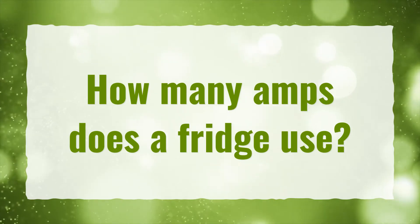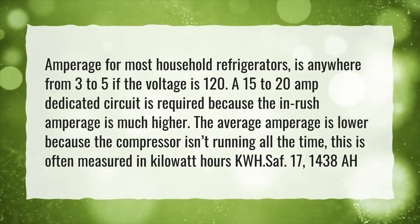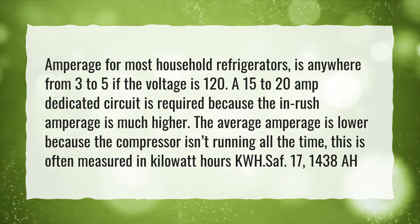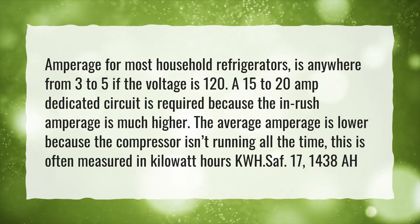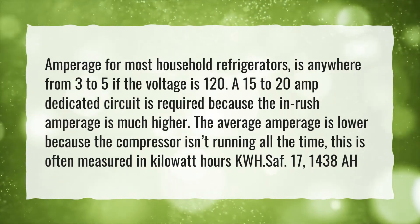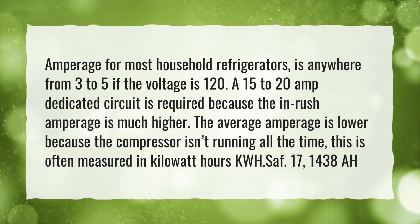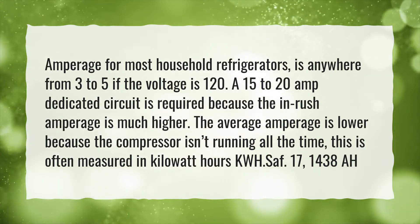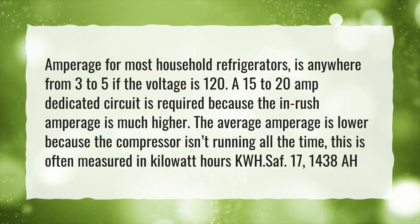How many amps does a fridge use? Amperage for most household refrigerators is anywhere from 3 to 5 if the voltage is 120. A 15 to 20 amp dedicated circuit is required because the inrush amperage is much higher. The average amperage is lower because the compressor isn't running all the time. This is often measured in kilowatt-hours KWH.